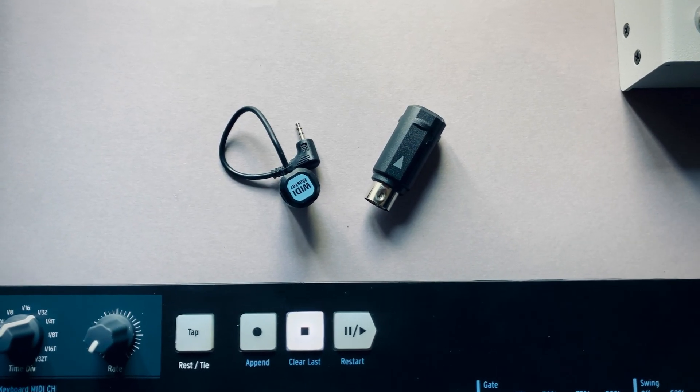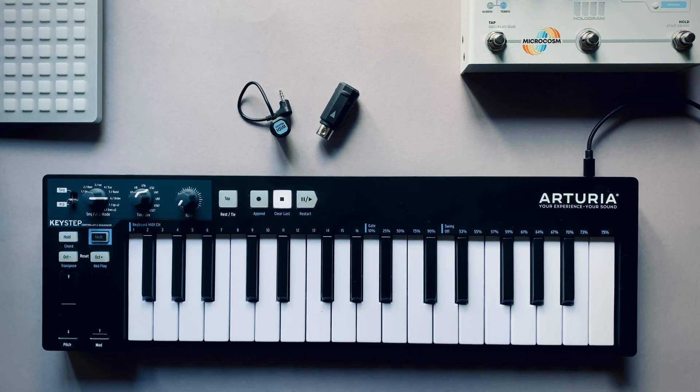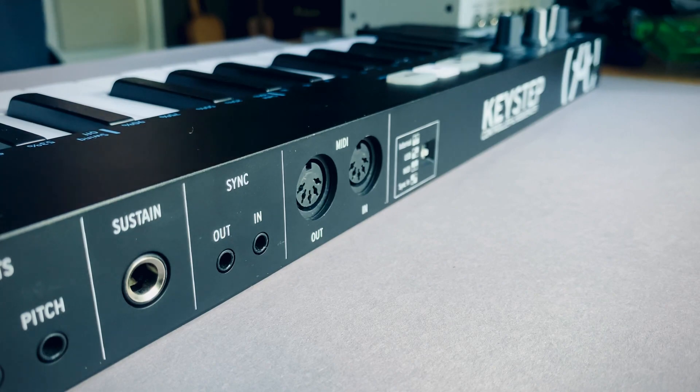WIDI is a wireless MIDI cable. With WIDI you can add Bluetooth MIDI to your MIDI device via its 5-pin DIN MIDI ports.